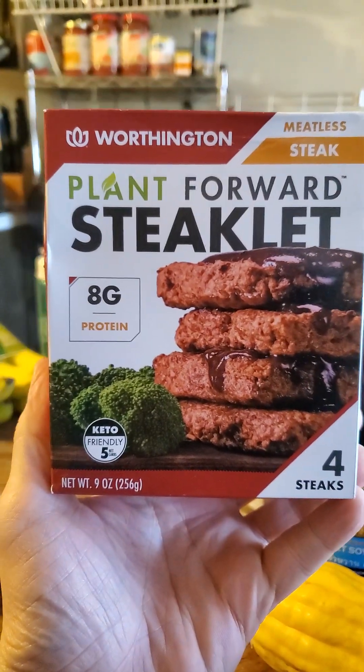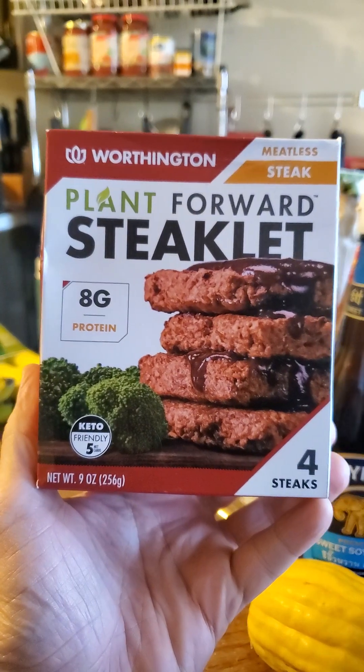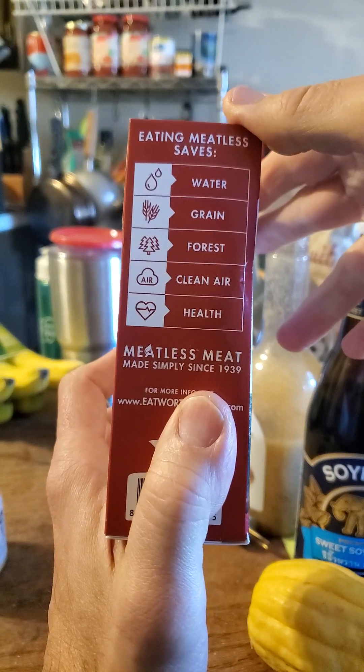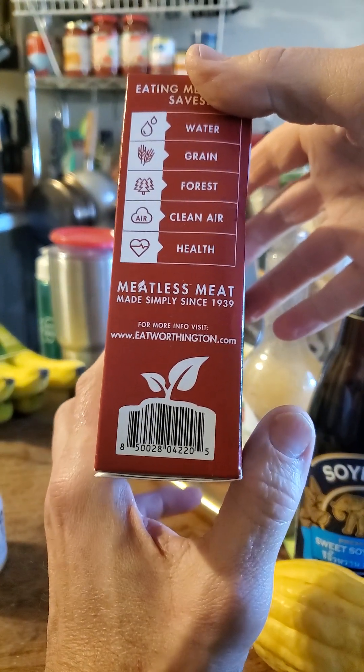This is a review of Worthington Meatless Plant Forward Steaklet, and it is keto-friendly. Eating meatless saves water, grain, forest, clean air, and your health. Made simply since 1939.